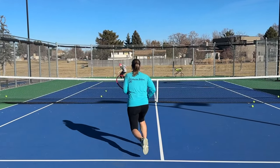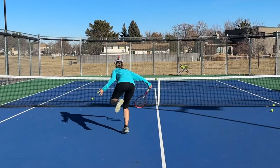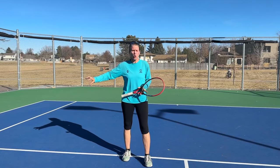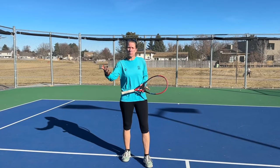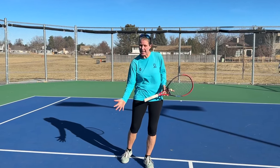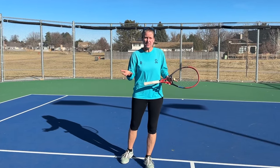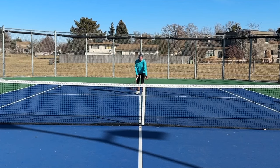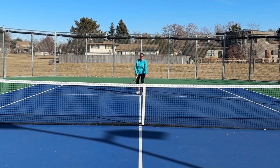That is the good thing. A second benefit is if you hit a good slice — meaning it is low — it skids through the court, and that means your opponent has nothing. They're just sitting there and they can't tee off on the ball; they have to lift it. This means you can gain a much better volley position. If I'm getting a ball right to my feet and it's fast, I have no angles.